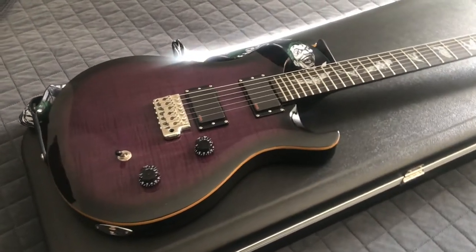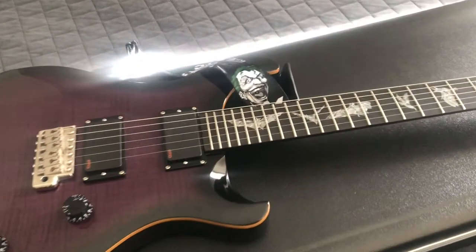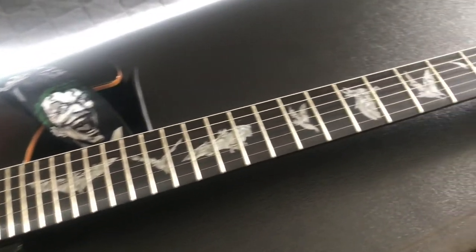Hello guys, welcome to today's video. For today I'm going to document this really cool guitar right here, which is the PRS SE Paul Allender Signature Series guitar.